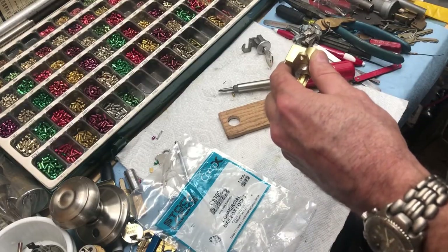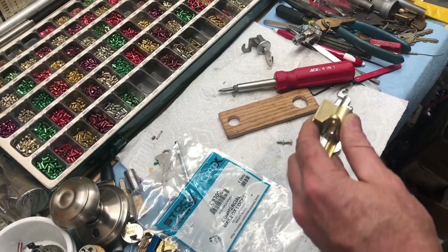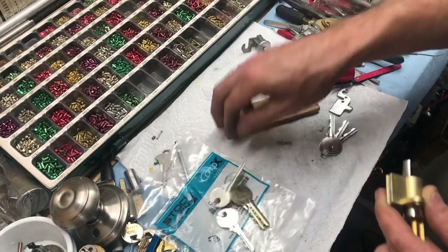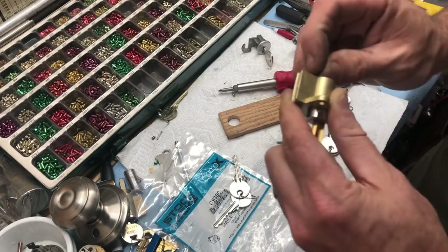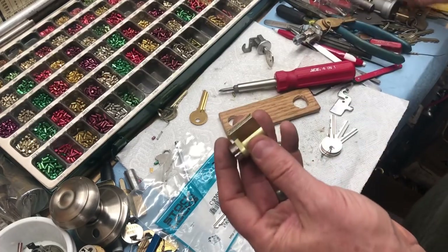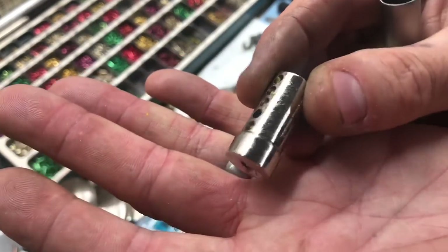Let's see if we can key it up to this Y2 right here and finish shimming it. We're also going to take a look at the pins — kind of everything about it. It's a standard lock that comes apart with a standard plug follower, 4.95. And look at that — five pins.